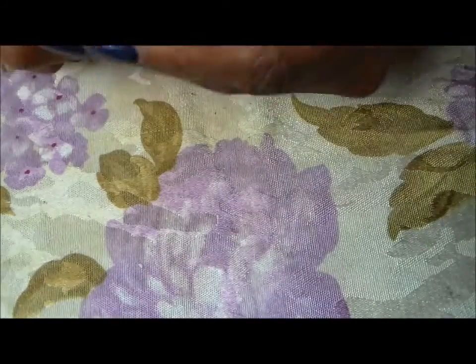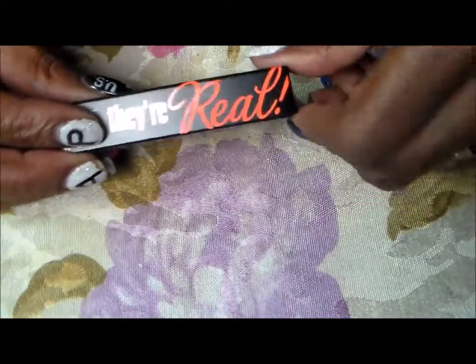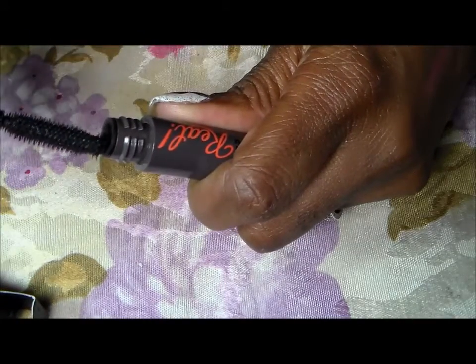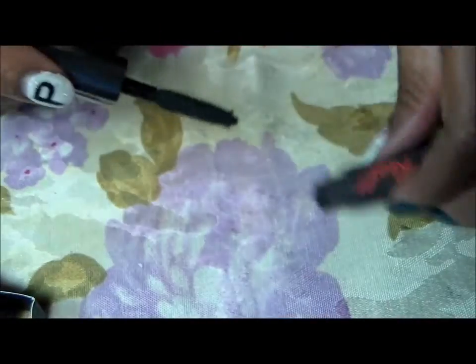The lipstick from Pacifica is 100% vegan. It also came with a little bitty They're Real mascara, which I wanted to use but I've been waiting to do the video first. The brush looks like a torture device with the little spiky ball on the end, but we're gonna work with it. I'm glad I finally did the video so I can use it — I'll use it tomorrow.